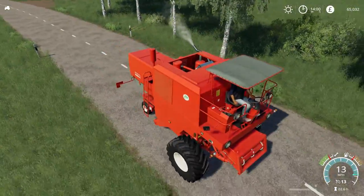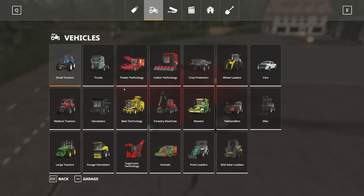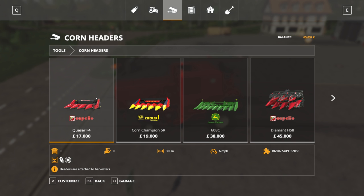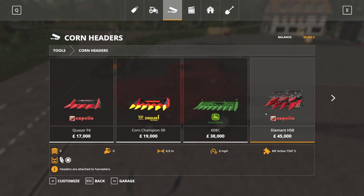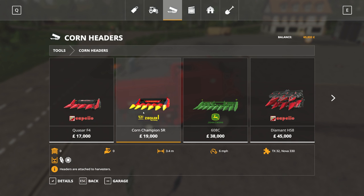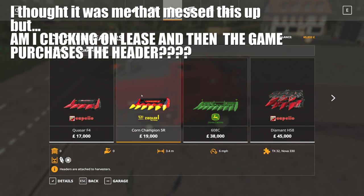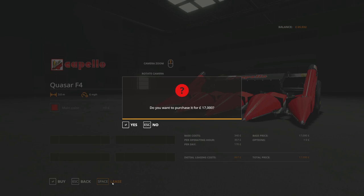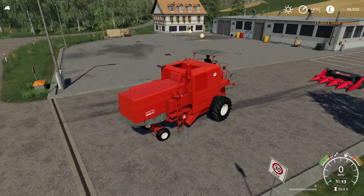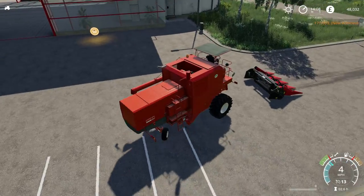So here we are, and of course I haven't brought the other header — which is something I would do, but this time I didn't. We have the Capello and the Corn Champion, both of which can harvest sunflowers. We also have the Capello HS8 but that would be a bit too expensive and too big. We get an extra 0.4 of a metre in working width — this one is £867 to lease, the other is £969. It really isn't worth it. Luckily I didn't even have to change the colour — you can change it to a custom colour to suit the combine, but it's pretty close anyway.